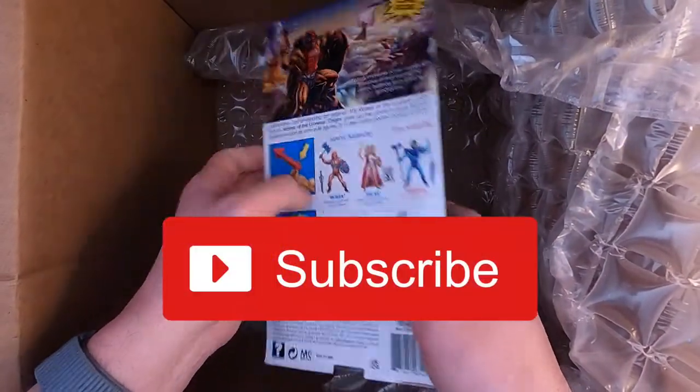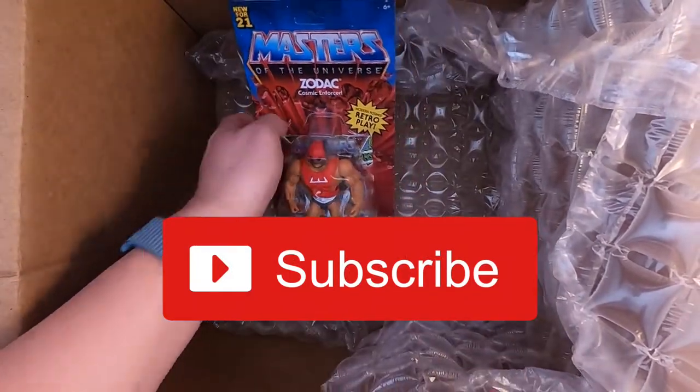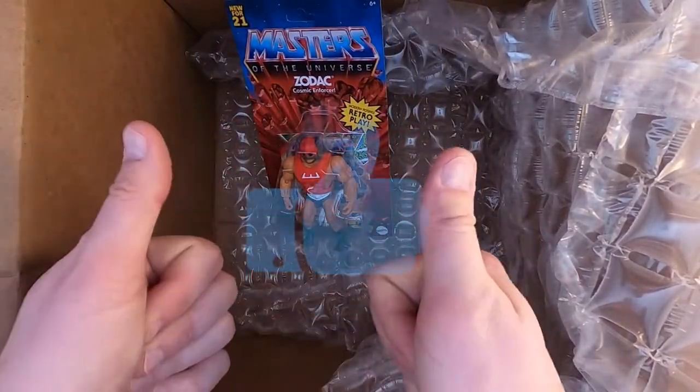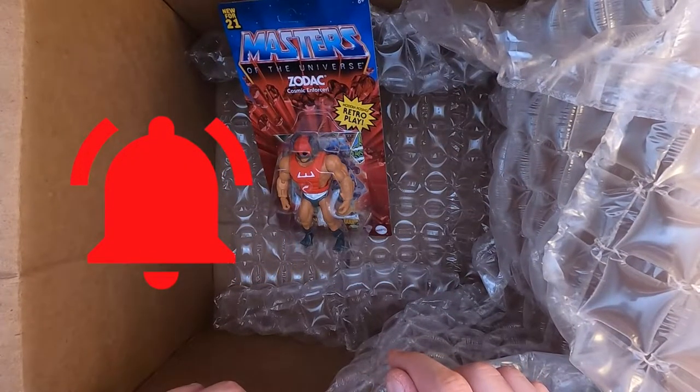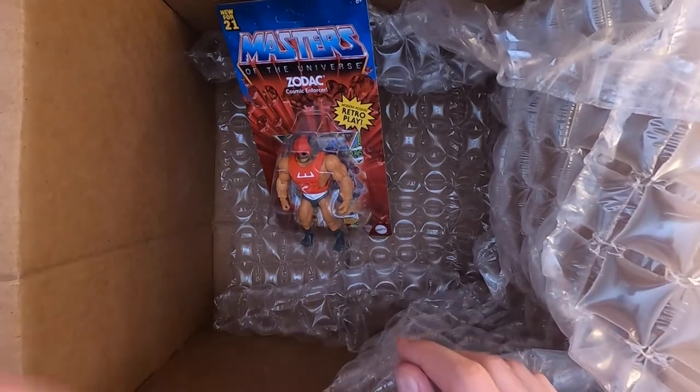Thanks for checking out the video. If you haven't subscribed yet, please do so — that would be awesome. Like the video, hit the bell, and we'll see you in the next video. Appreciate it. Thanks. Bye.